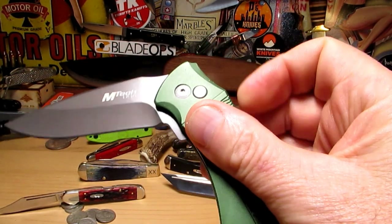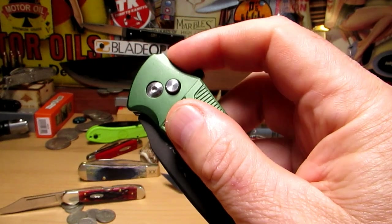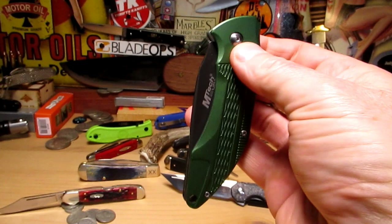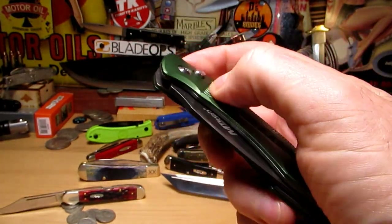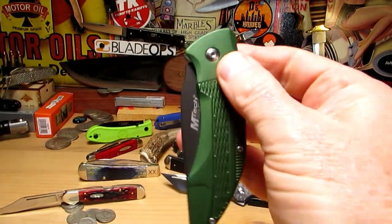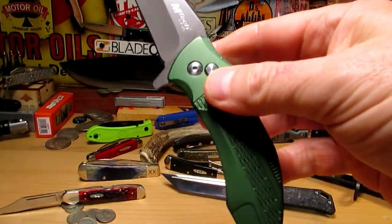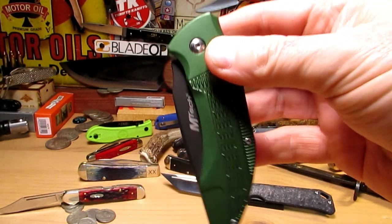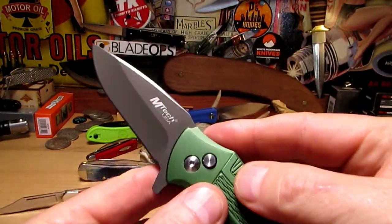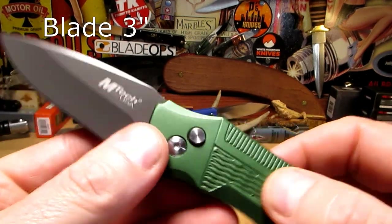It's got a real lazy flipper — easy to fail if you're treating it like an ordinary flipper. But once you get it down with a little flick of the wrist, it's great fun. It runs on ball bearings. You can depress the button, flick it open, and it's such a fidget-friendly knife. It's a three-inch blade, four and a half inches closed.